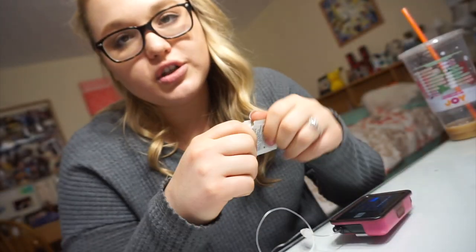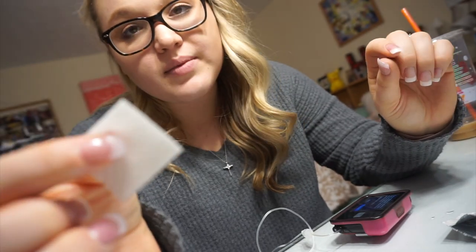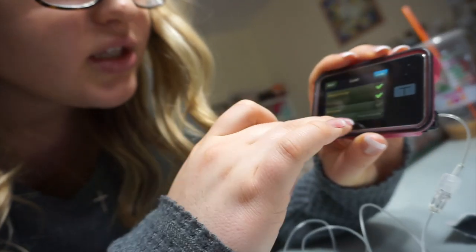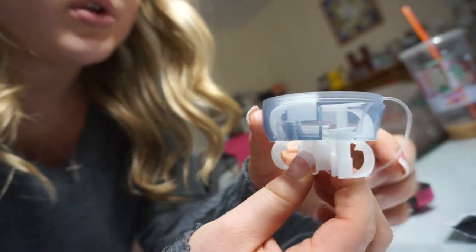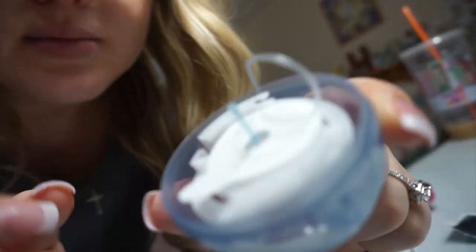Now it is filled and detecting the insulin. While that is occurring, I take out the prep pad and clean off the surface of my skin where I'm going to put the new site. I rotate it — I have it on my backside, so whenever it's been on one side for the last few days, I switch to the other side. Now that I've cleaned off the surface, I have to wait for it to dry and follow the rest of the prompts. It says done, so the only thing left is to fill the very end of the needle once it's on the body.